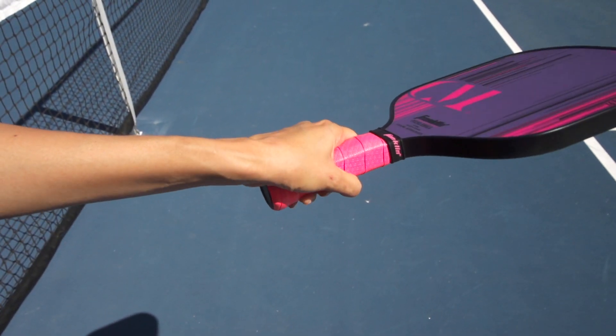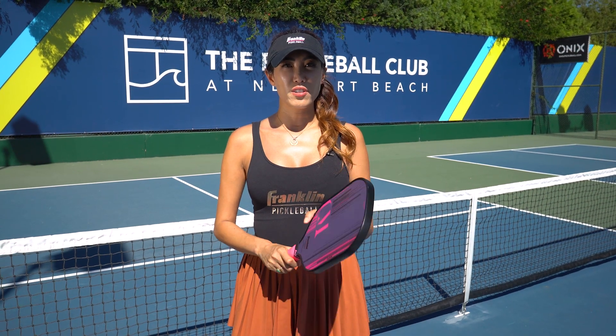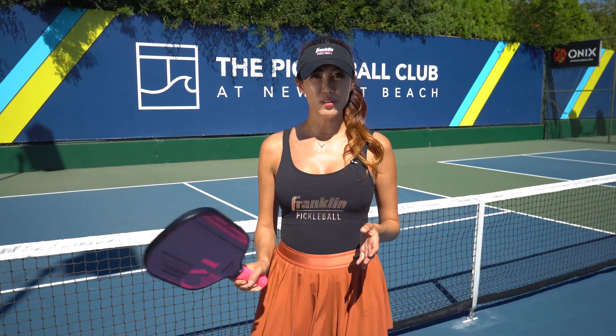The reason why I use those two grips is because the eastern is good for ground strokes. You can get a bit more topspin on the ball easier compared to the continental when you're using the eastern grip, so you can brush up on the ball.